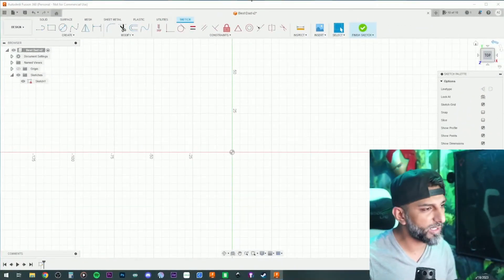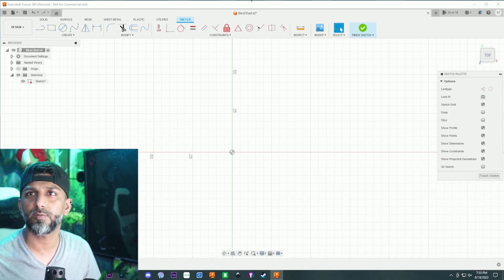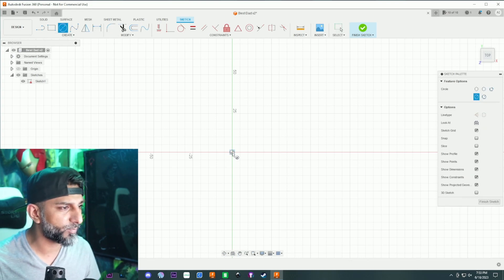Why am I making this on the evening of Father's Day and not before? Well, you can pretty much apply this to any design, so the theory here is how I design this and how I get them printed. I'll show you everything. Let's go over to Fusion real quick - in a new sketch we're gonna do this real quick.